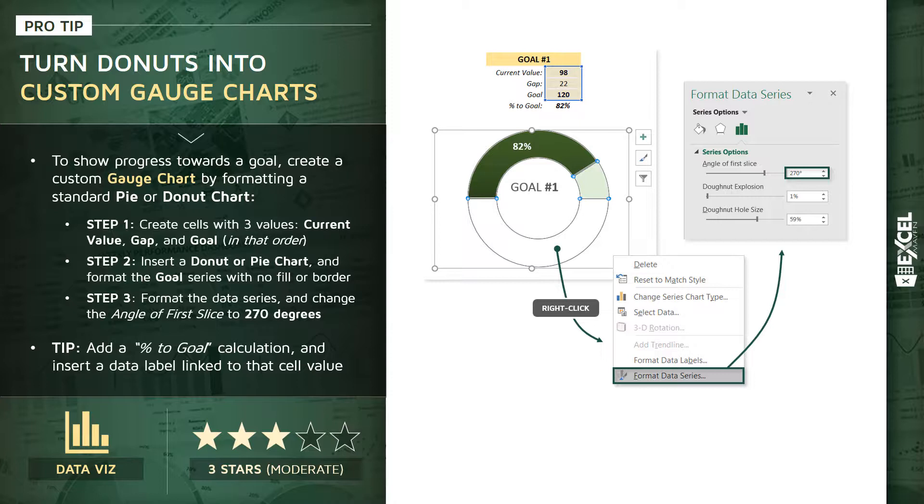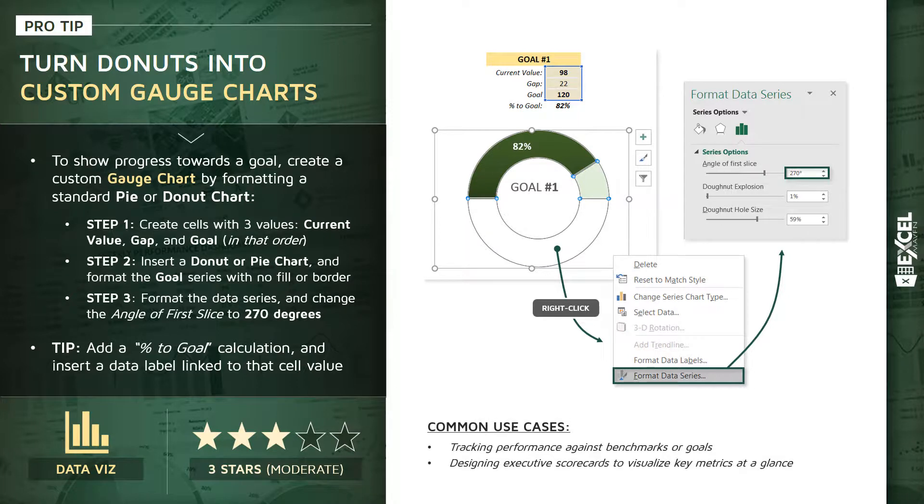As an extra tip, you can also add a percent-to-goal calculation as a fourth value and insert a data label into your donut that's linked to that cell value. The common use cases are tracking performance against benchmarks and goals, or designing exec-style scorecards that help people visualize key metrics and goal pacing at a glance.